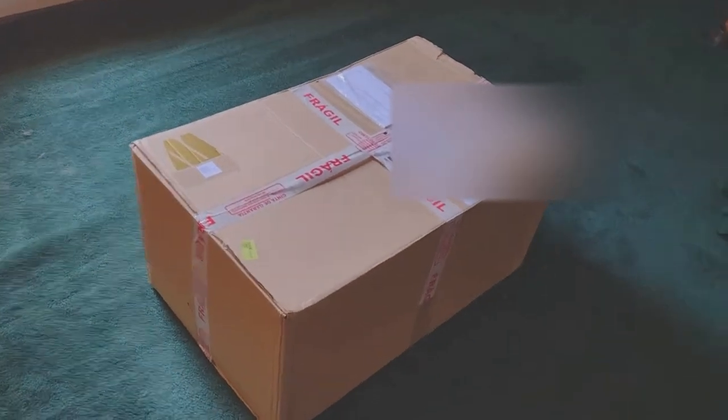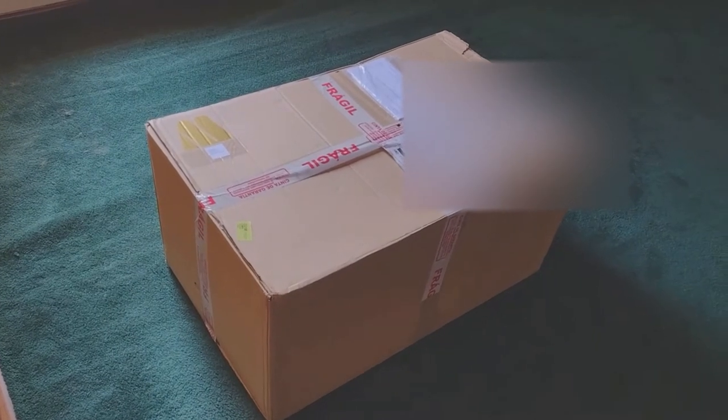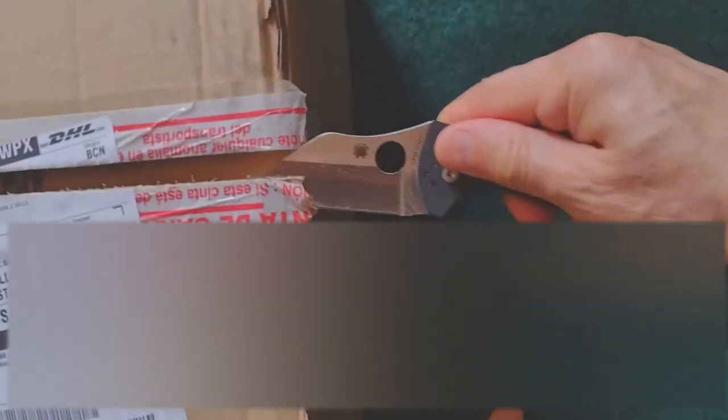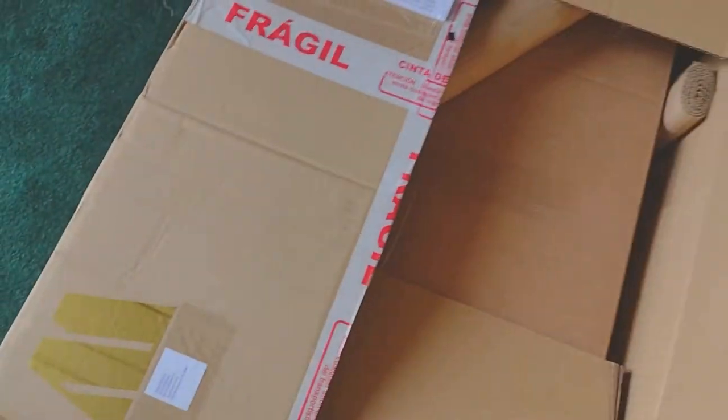Hey YouTube, this is going to be an unboxing for the Z900 Z-Cup belly pan from M-Designs. I ordered the flat black one. This should be a racing style belly pan. I did not get any of the graphics for it yet because I really don't know what kind of graphics I want to put on it yet. That's something I can always do later.